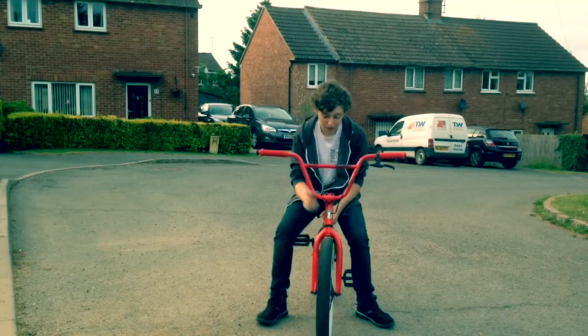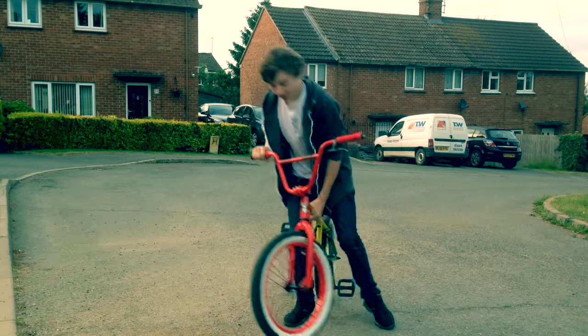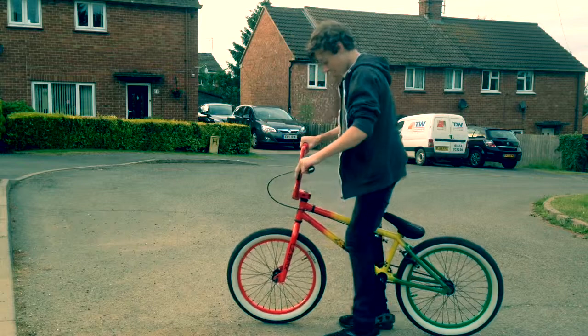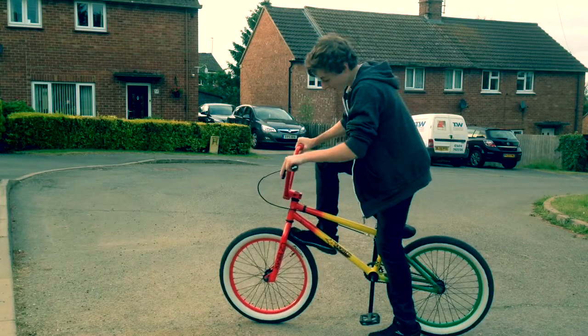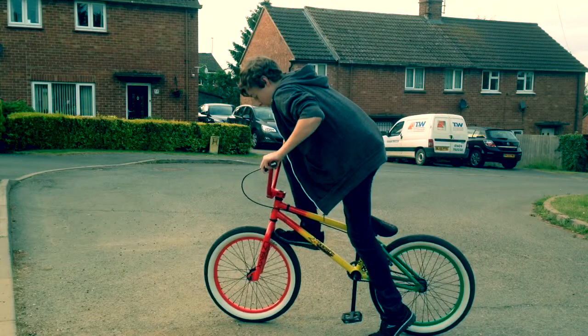Alright, today we are going to show you how to do a foot jam. It's a really easy trick. Literally all it is, is you jam your foot as hard as you can into the front wheel and lean over the front.